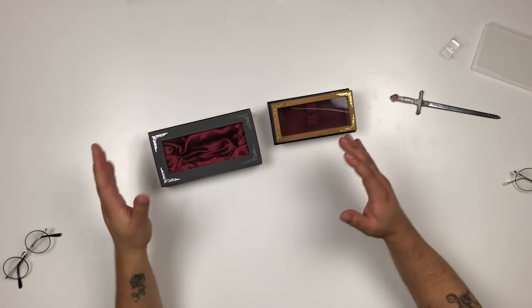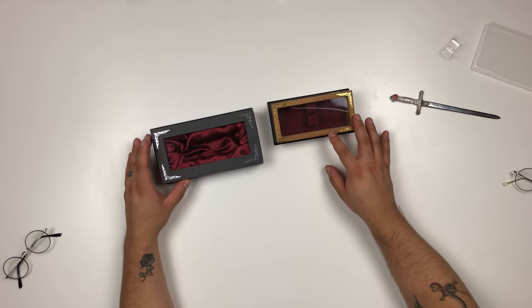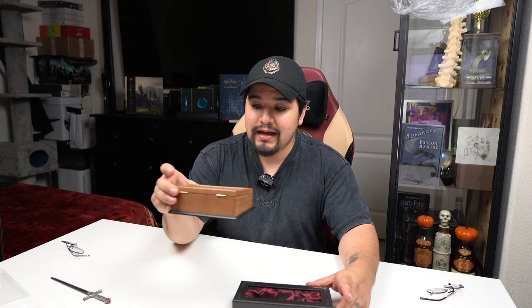Another thing that didn't change from the original was the price. Back in 2007 when you could still buy the originals they cost $50, and now you're still paying the same thing for the new box and new pair — $50. It's not a bad deal compared to the pricing on originals now, where you'd have to pay around a thousand dollars, which is insane. So if you really just want the glasses, get the new ones for 50 bucks — great deal.